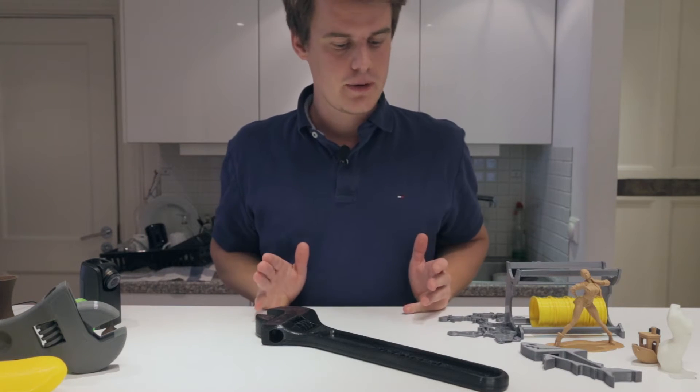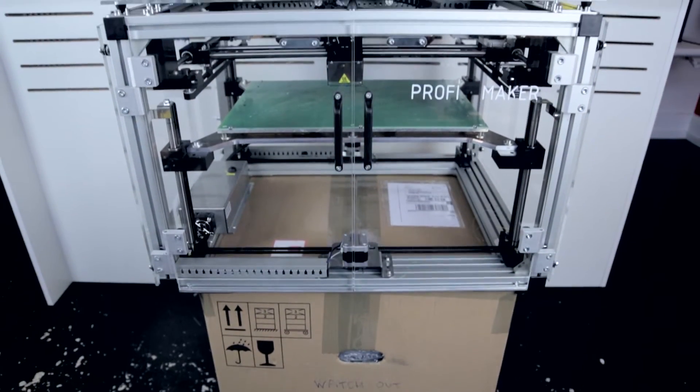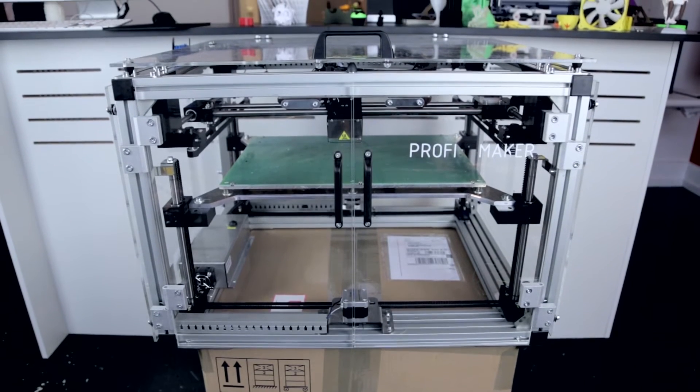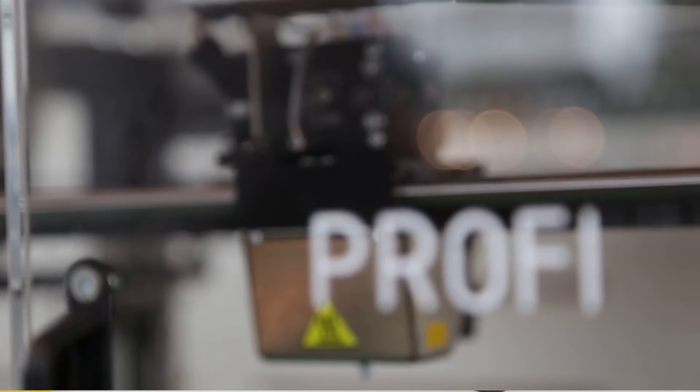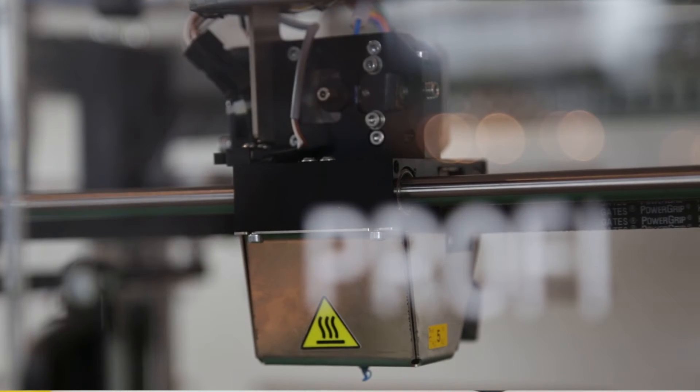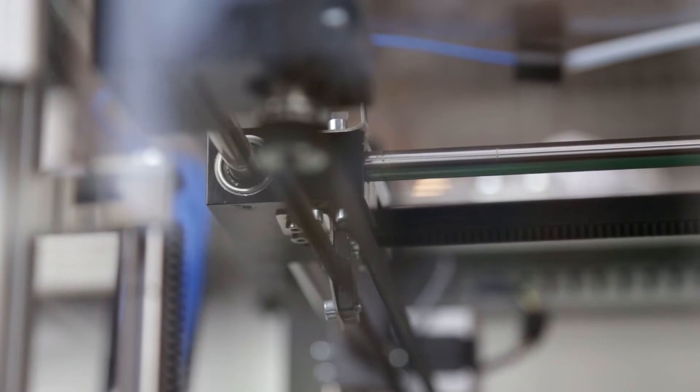The printer we're looking at today is the 3D Factories Profi 3D Maker. 3D Factories has three machines running now: the Easy 3D Maker, the Vision, and the Profi 3D Maker, which is their biggest machine. You can get some custom-built machines that are bigger, but the Profi 3D is the biggest mass-produced machine, so to speak.